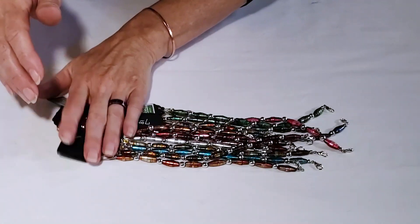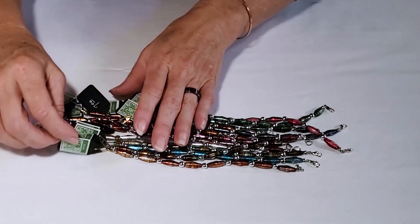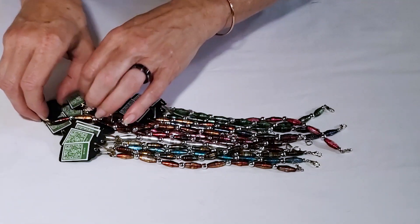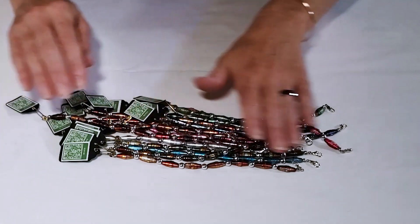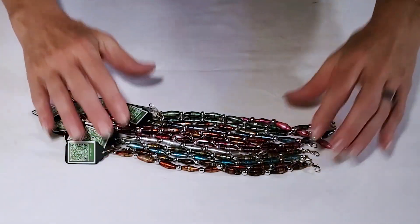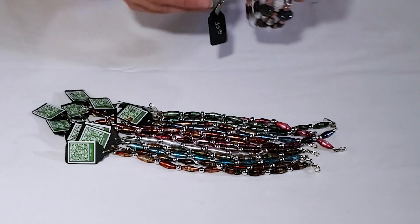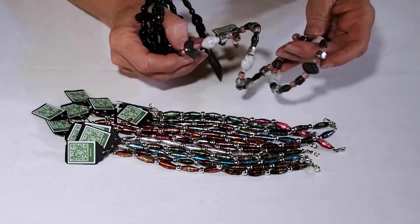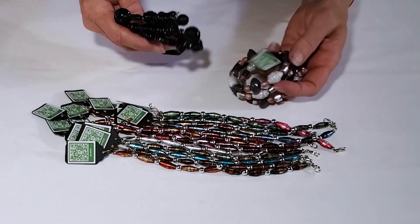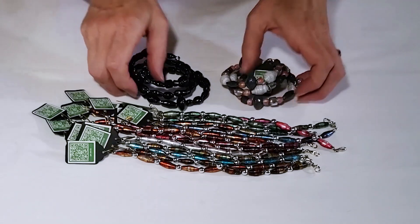Those are just some of the many earring styles you can make from aluminum cans, but I have a couple of bonus things as well. I've also made several bracelets out of the oblong beads — just fun to see all the colors — and I recently learned about memory wire, so I've made some memory wire bracelets with my different bead styles as well.